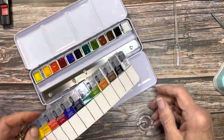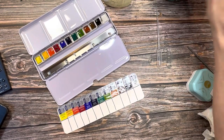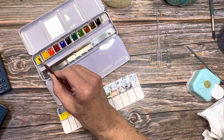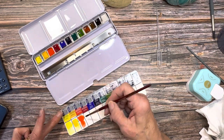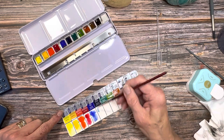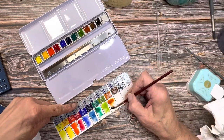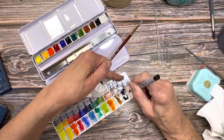Now let's go ahead and get these swatched out. I'm going to use a Princeton Neptune round number four. I'll start with that lemon yellow. Despite the Cotman line being not quite so saturated in pigment as their professional line, these colors really do have a lot of vibrancy. As you can see, they're really just such a joy to work with — very easy to re-wet, very easy to lay the color down. So it really gives you a wonderful solid introduction to how fun watercolor can be. I promise you, as long as you're using 100% cotton paper, you won't be frustrated.